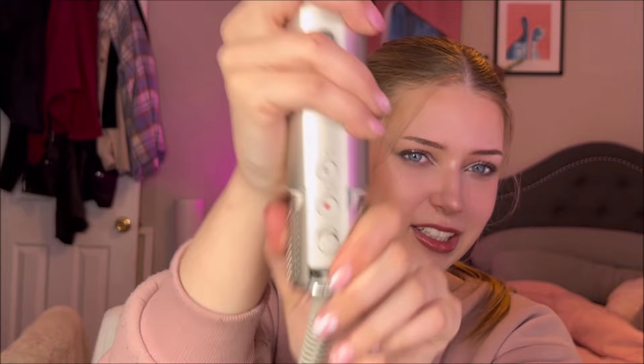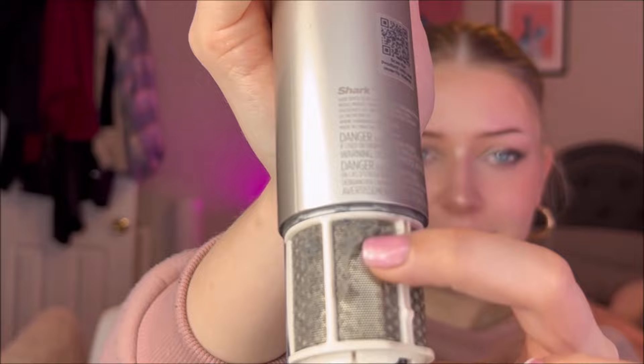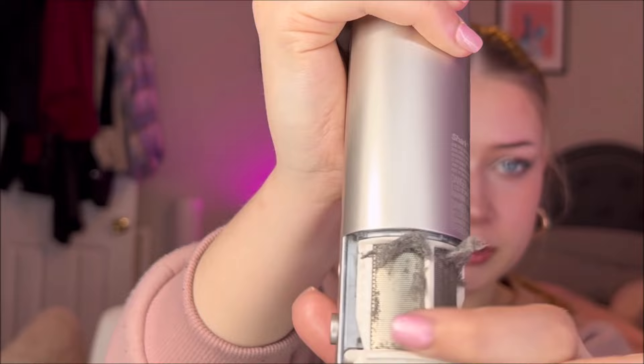Here is how you clean the filter. You just kind of squeeze it and pull down and it comes right off. As you can see mine does need a bit of a cleaning. I don't have the proper cleaning tools so I just use my fingers and wipe it off. It's been a little while since I cleaned mine so there's a bit of build up, but yes this is so so so important if you want your Shark FlexStyle to last.